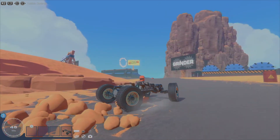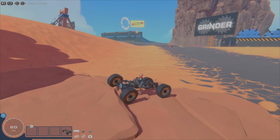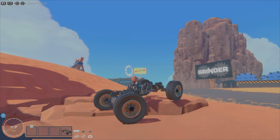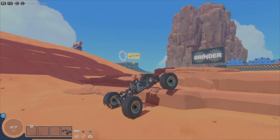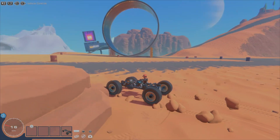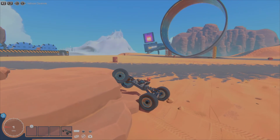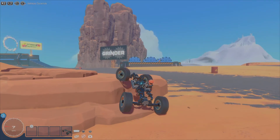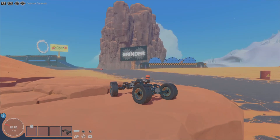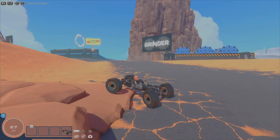G'day all, welcome to another build video. Here we've got another simple sort of rock crawler solid axle suspension build. This one's using only a single spring per wheel and still getting plenty of suspension travel and flex as you can see here.